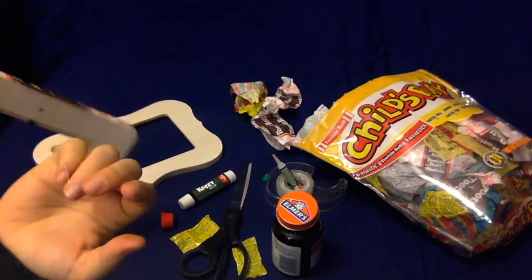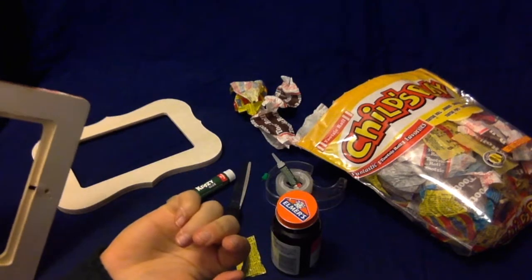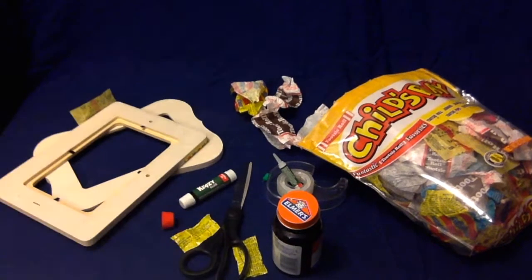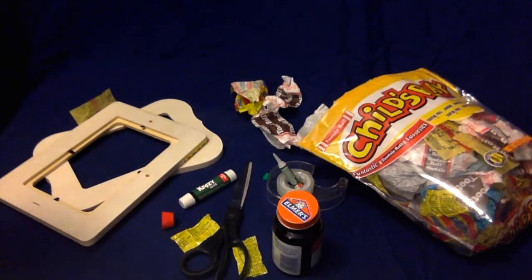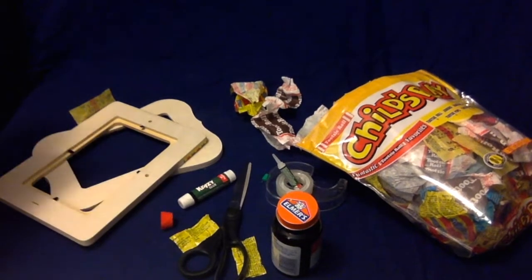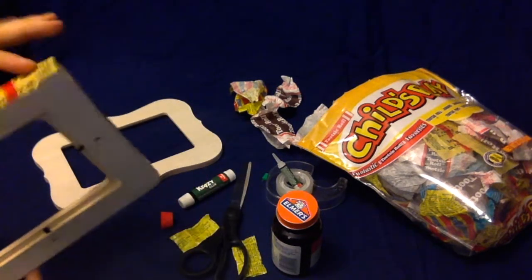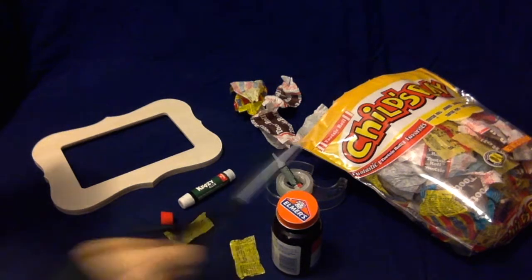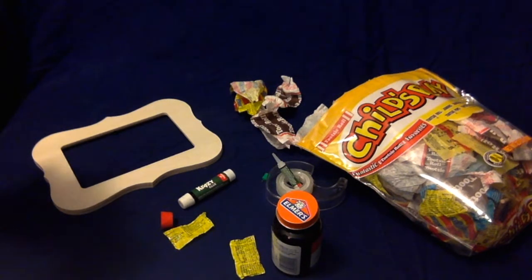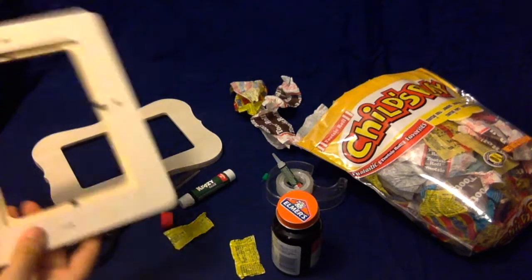Oops — got some glue on me. That definitely looks like snot. I'm going to get a towel, I'll be right back. Okay, keeping paper towels around is definitely something I should have thought of before starting all this — I'm just the most prepared YouTuber ever. So where were we? I'm going to trim this one off. I'm not going to bother to paper mache the back of the frame because I don't see the point — it's just going to face a wall anyway.